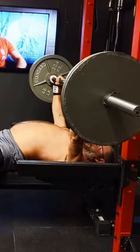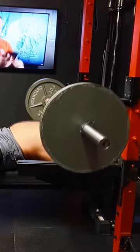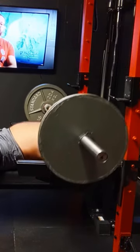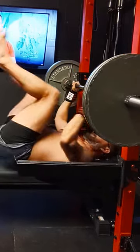So here we go. Set up 225 on the bench. Pause. Pretty good press. There we go. Keep training and I'll see you in the next video.